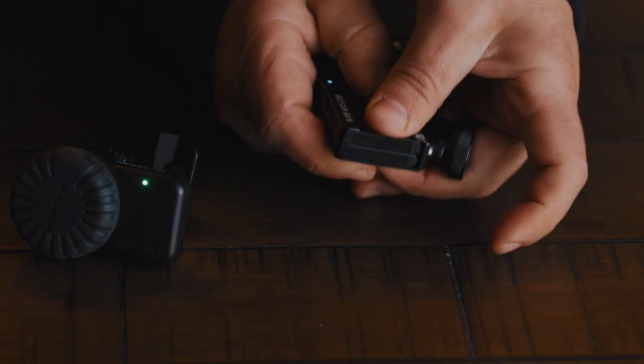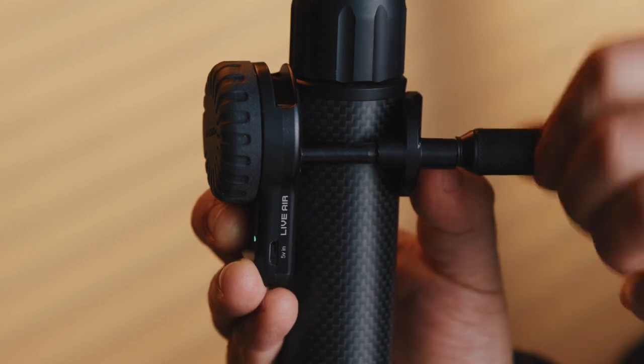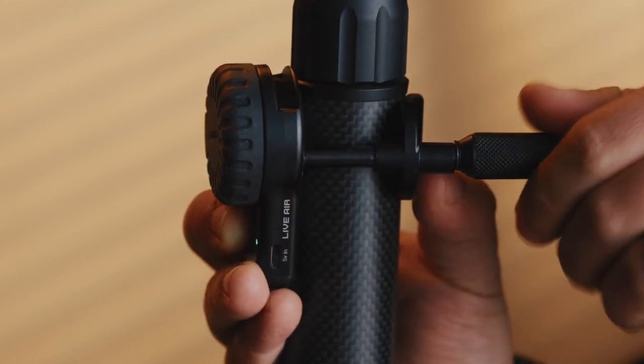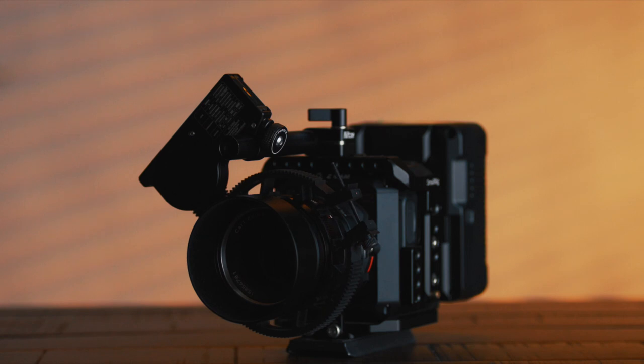Now let's talk about some of the minor quirks about the Live Air 2 because no product is perfect. I don't like that I have to remove the battery from the motor to turn it off, and it is kind of hard to pull off that battery. Secondly, I wish the controller was easier to mount to my gimbal and camera rigs — the clamp extends up to one and a quarter inch, which is fine, but I wish it extended a little more. I also wish there were manual marks on the wheel so I could pull focus the old-fashioned way. You can set A and B focus points on the motor, but I prefer visual cues. Other than that, it works beautifully — the build quality is robust, feels nice and durable, and I love that there are no wires.